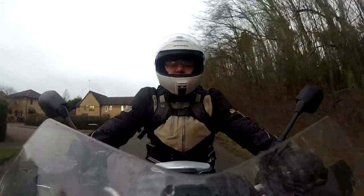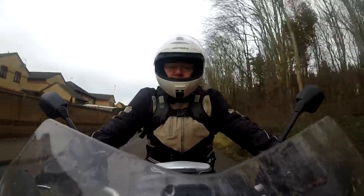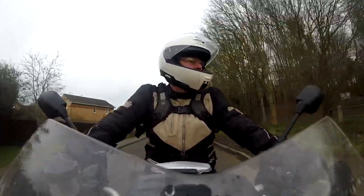Anyway, I found a few other things while I was at the back of the garage, so there'll be some other films of these in future when I get time to make them. Happy riding everybody — we're starting to head towards Easter, which is the start of the riding season for a lot of people. Hope to see you on the road soon. Take care. Bye.